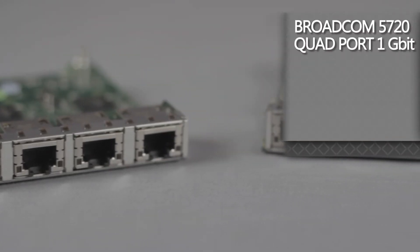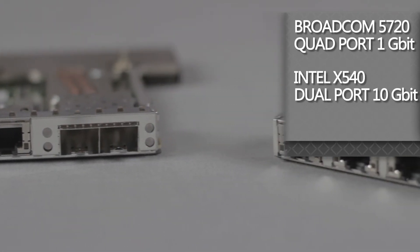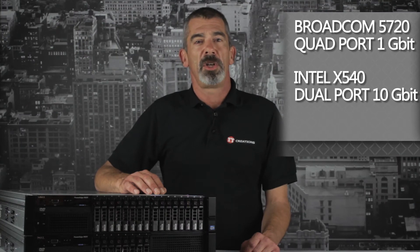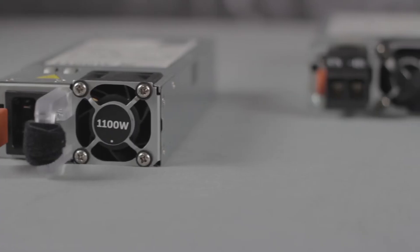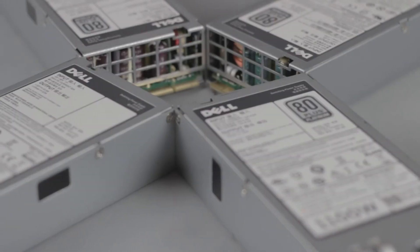For communications, you can use a Broadcom 5720 quad port 1 gigabit card, or an Intel X540 dual port 10 gigabit with two 1 gigabit ports. To power the R820, we offer up to two 750 watt or 1100 watt platinum efficiency hot plug power supplies.